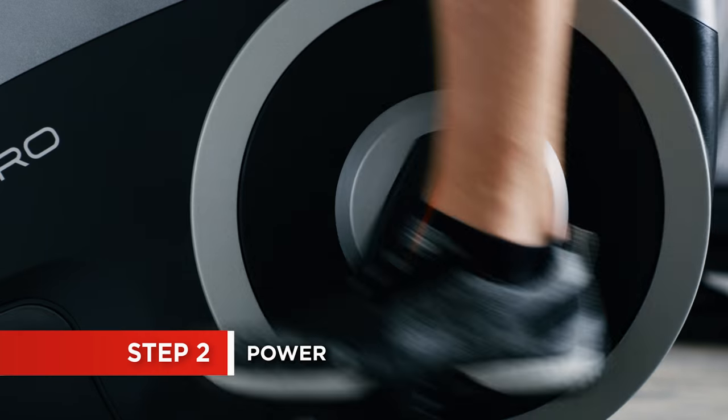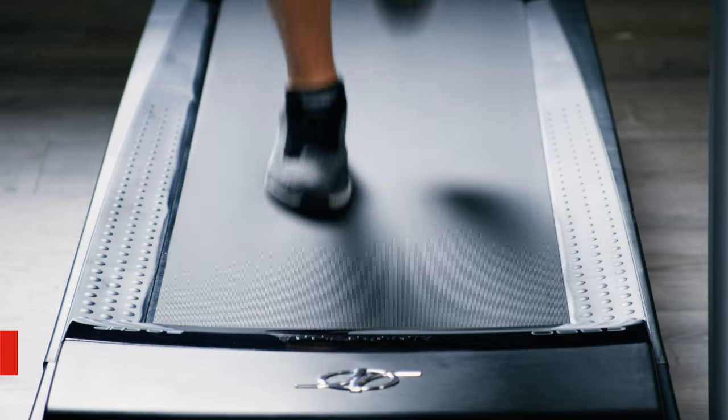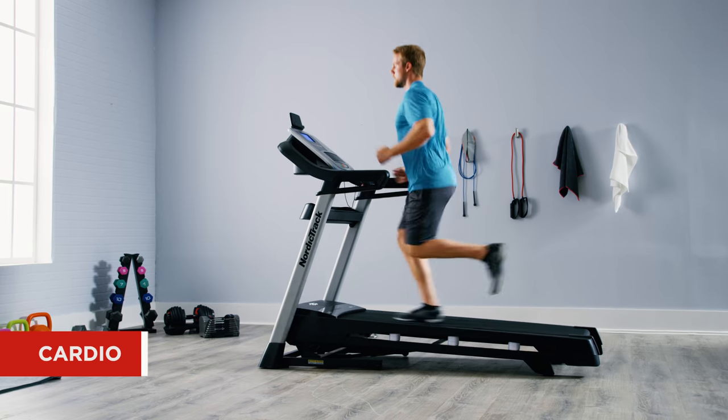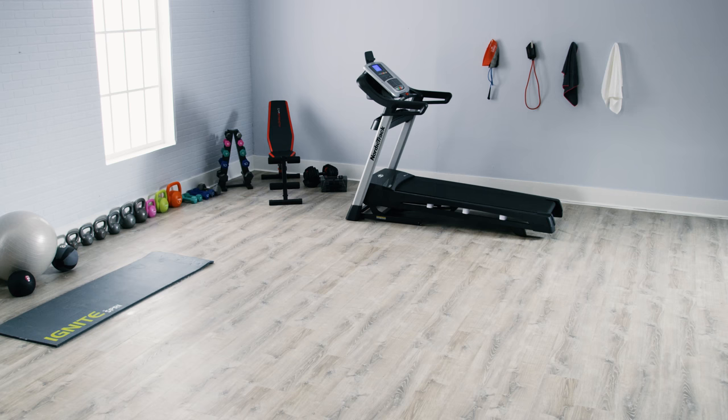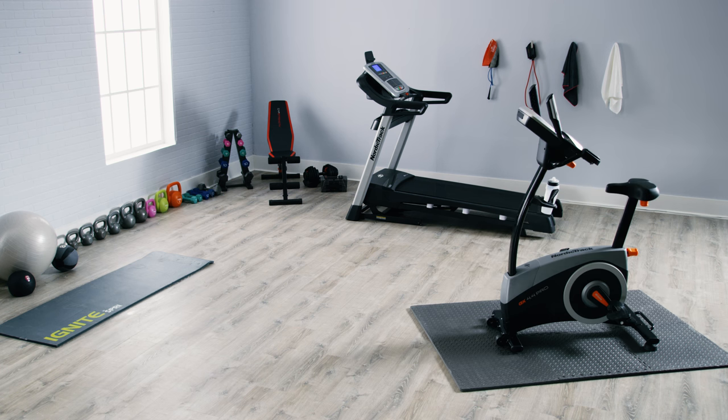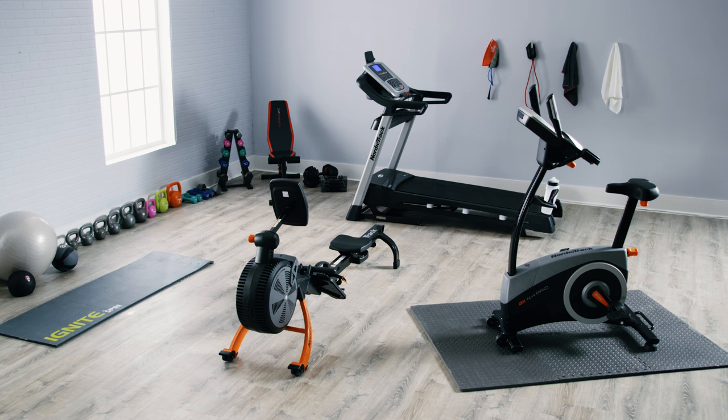Next, consider the key pieces of equipment you'll need to achieve your fitness goals. The treadmill is a home gym staple and an effective tool for cardio exercise. If you have the room, think about adding a secondary piece of cardio equipment, such as an elliptical, stationary bike, or a rowing machine — something that fits your workout style.